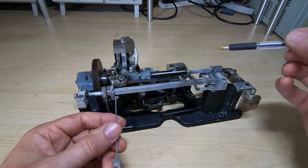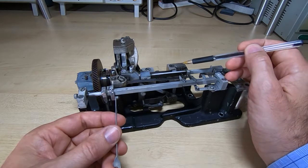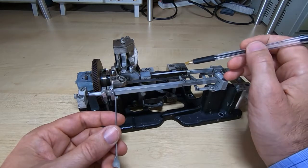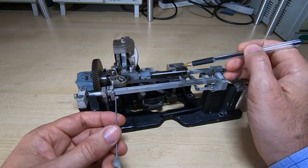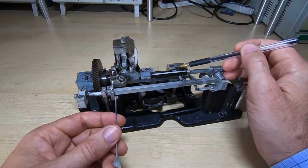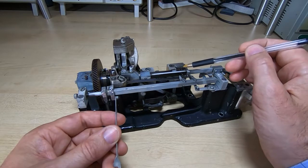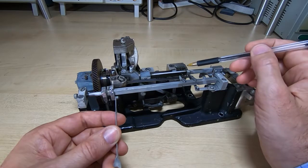If you recall from the previous video, there were five levers on the character selector drum that were used to select which particular character was being printed based on whether they were raised or lowered. That's where this unit comes in. These five pins here are used to determine the position of the levers on the selector drum. I'll quickly run through one cycle so you can see how it actually operates — it's easier to see it running than to just explain it, because it's quite easy to see what it does but quite difficult to explain.